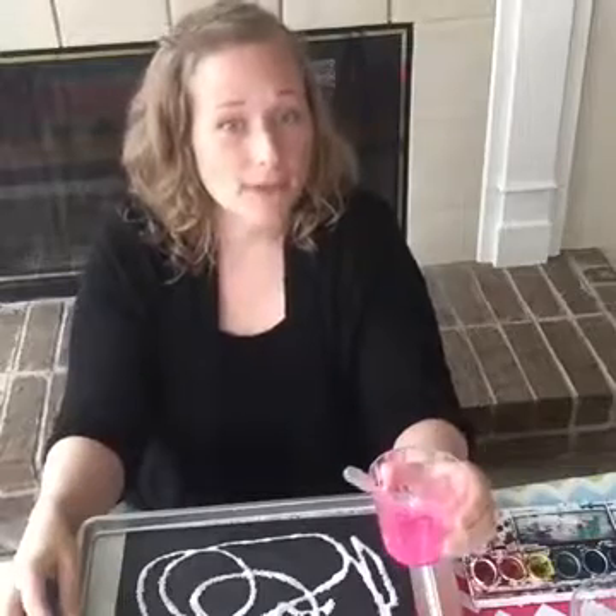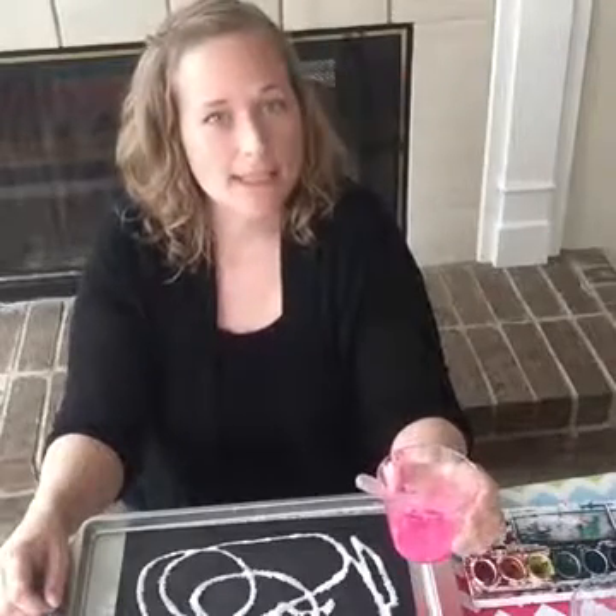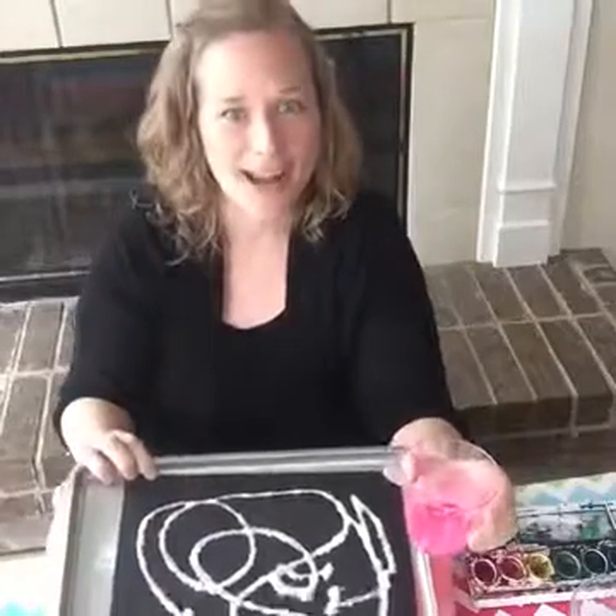To sign up for that, you can go to handmadekidsart.com/subscribe and you will receive our free STEAM activity guide. Okay, but back to our salt art painting.